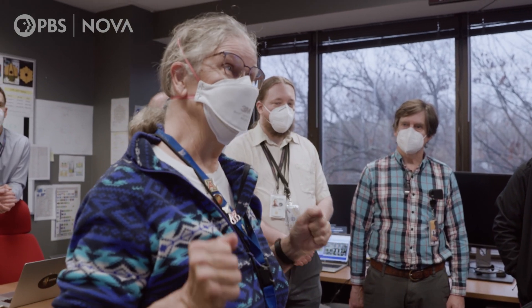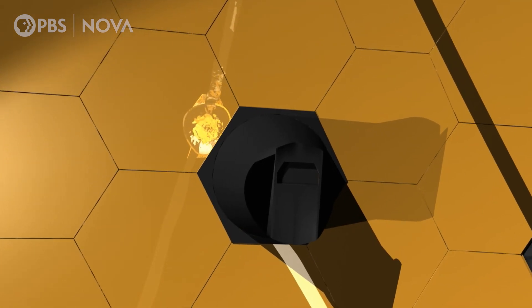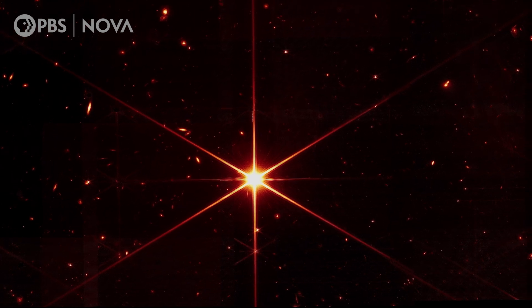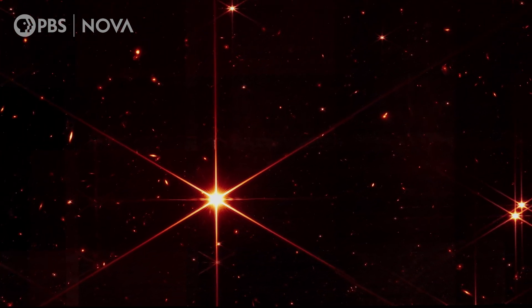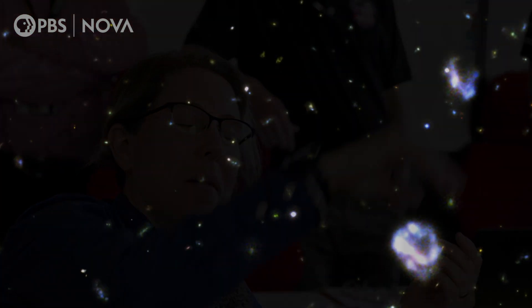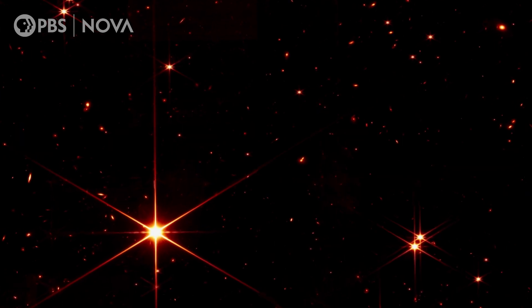Then we'll be able to take the science images we're here for. By mid-March, all 18 mirrors are working in harmony, and JWST produces its first fully aligned image. An image of a single star turns out to be far more — this was an engineering image really just there to confirm we focused it right, and there are a lot of galaxies. The engineers were like, what are all those galaxies doing there? We're realizing we're the first people that have ever seen these galaxies. Since the first Hubble Deep Fields in the 90s, where Hubble stared at an empty patch of sky for four days and made a beautiful deep field — we just did that in about under an hour.